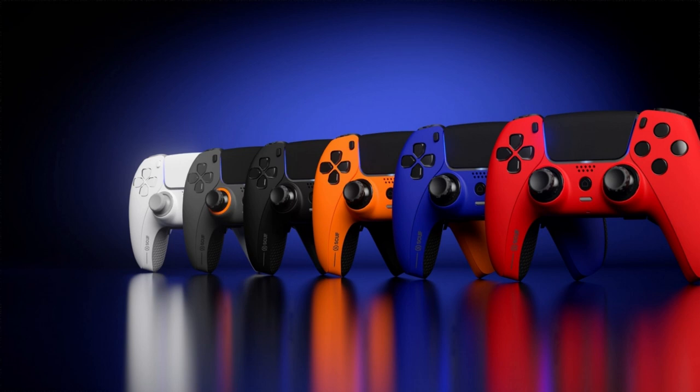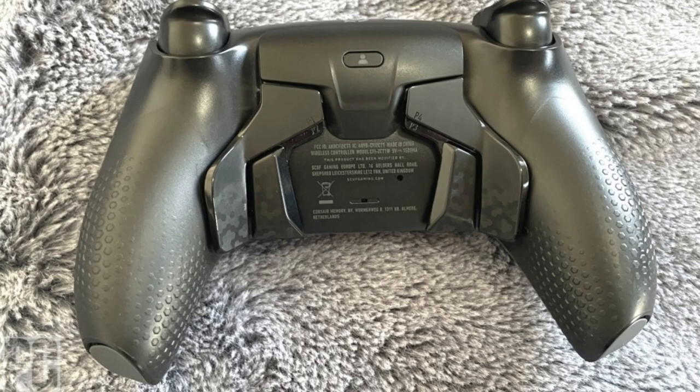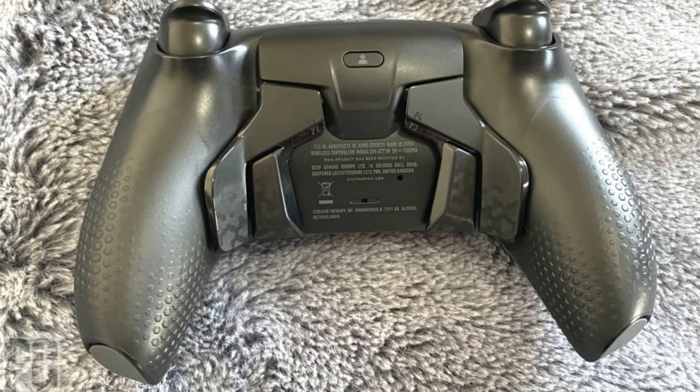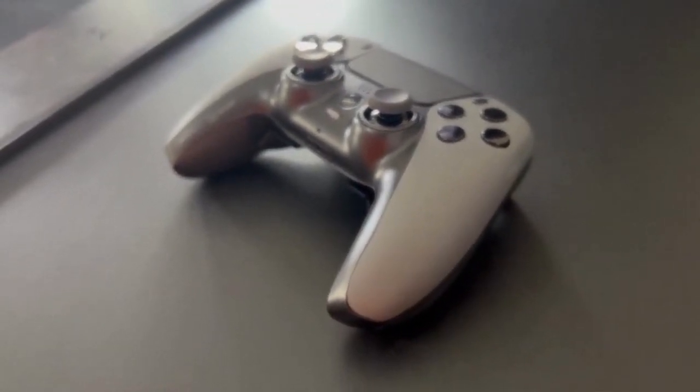Functionality. Customization isn't just limited to the controller's appearance — SCUF controllers offer plenty of customization in terms of functionality too. Users can choose the style and length of thumbsticks they want, allowing for a wider variety of play styles. And if users don't like their thumbstick choice, they can easily purchase replacement sticks and try out different configurations.